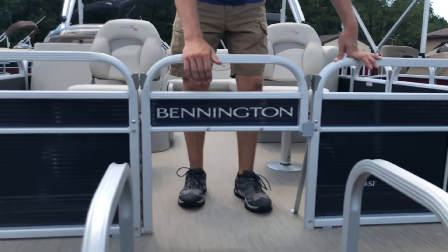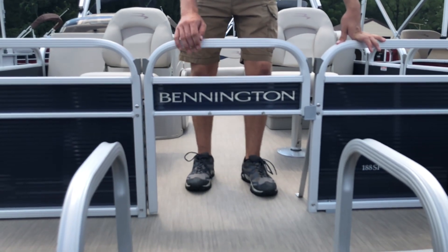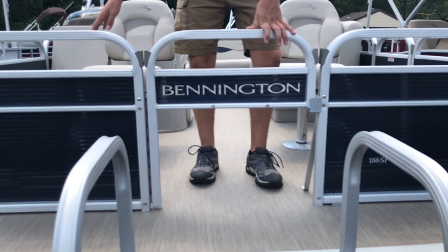This boat is also a fishing model, so in the front it has a half gate and is also pre-wired for a trolling motor, which I will show you when we move inside.